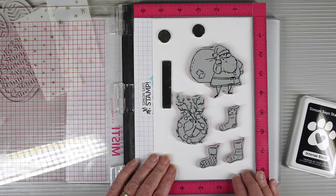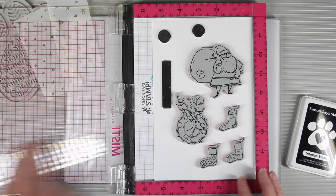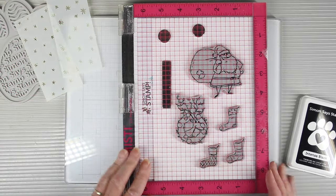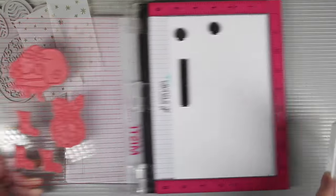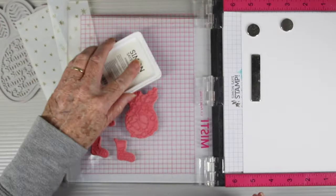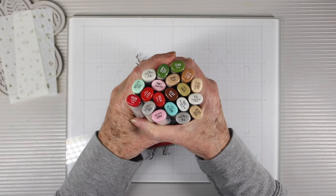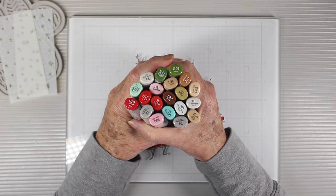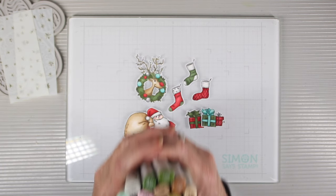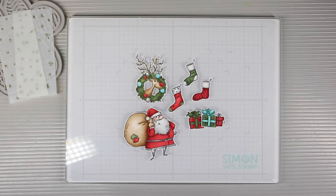To get going on my project I am going to be stamping the Santa, the wreath, the stockings, and the presents onto some white cardstock. I'll be using Simon Says Stamp Intense Black ink since I'll be coloring these in with Copic markers. To save a little time, I have already colored my images and I'll have the colors listed for you in the description box below.